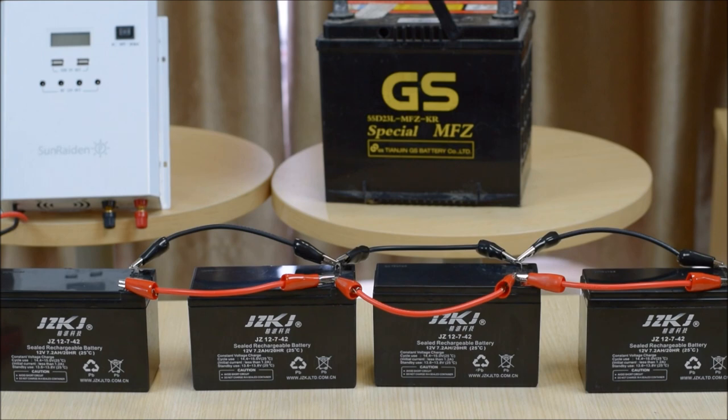A few final key points about a parallel connected battery system: first, all the batteries should be the same — as you can see here, all the batteries are new, the same brand, and all 12 volts 7.2 amp hour. Another key point is that the wiring between the batteries should be the same. All the wires connecting the batteries are roughly the same length and the same thickness. You don't want one wire to be much longer than another — you want the current paths to all have the same resistance, because if they don't, you have a high likelihood of an unbalanced battery system.